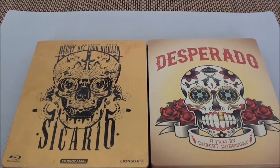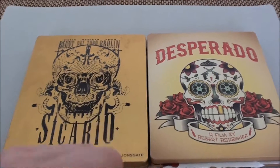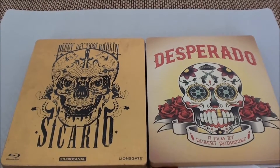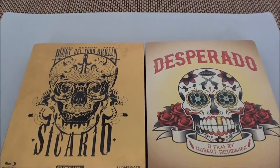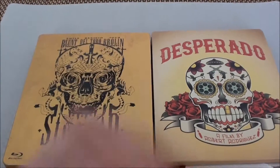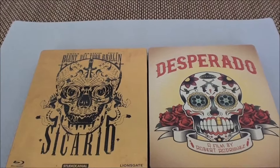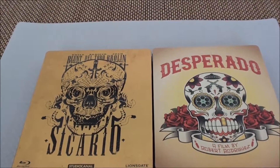So, now you can decide which cover you find more beautiful. I tend to find the comic-style one somehow cooler, but it's difficult — I find both good. Alright, I'll leave you alone with this difficult decision and say: until next time. Take care!